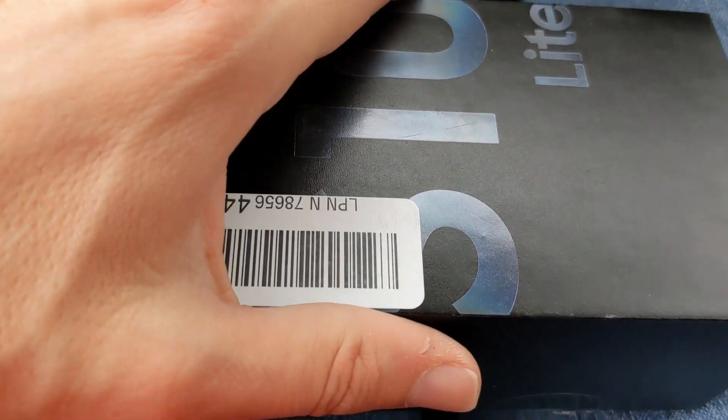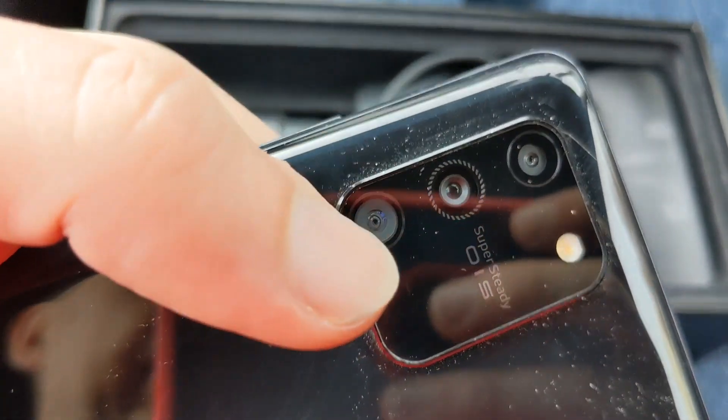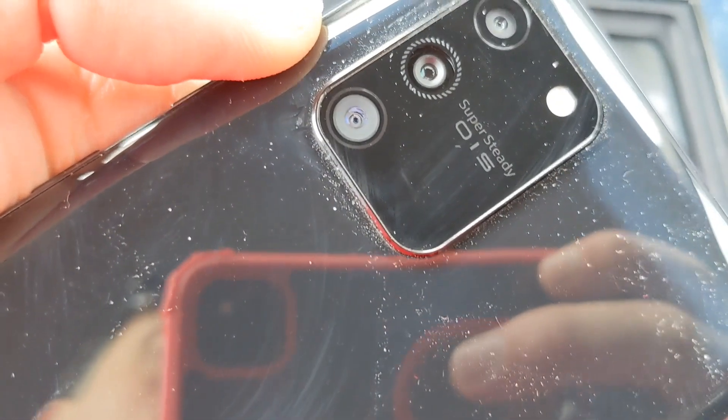Here's the device. I took it out of the packaging, so let's go ahead and open it up and see what's inside. Here's the S10 Lite from Amazon Warehouse. We can see in the back it's got the triple camera setup.